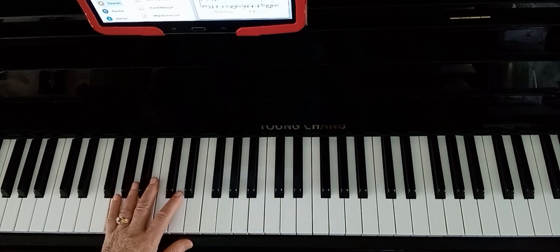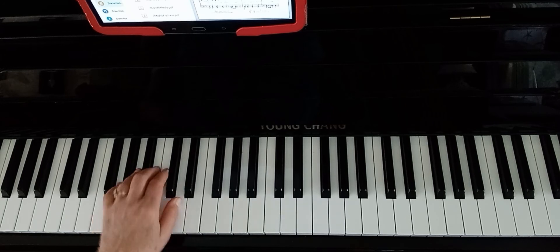Okay, left hand for the second section, starting on the fourth line. One, two, three, four...